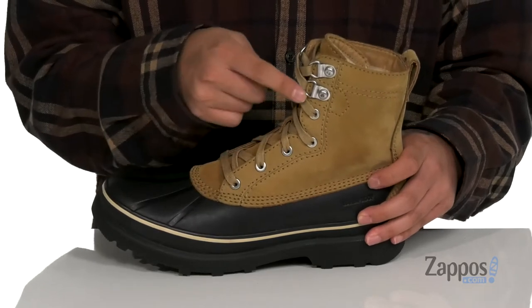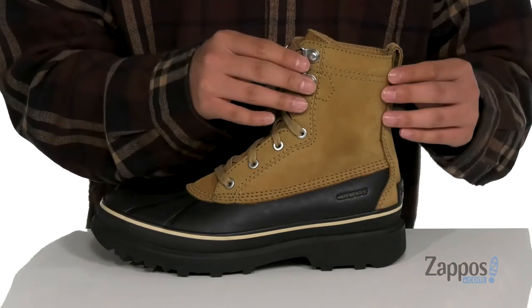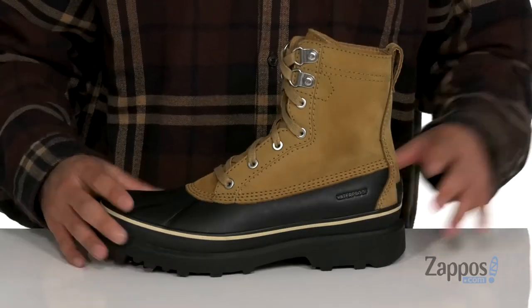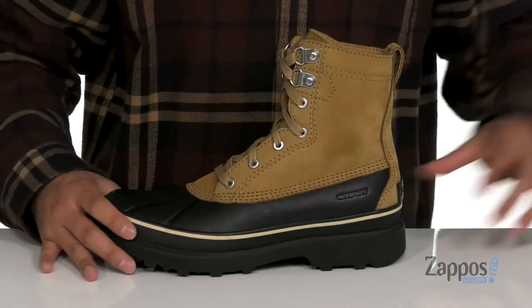A traditional lace-up design with D-ring lacings up top provides a secure fit with gusseting on the tongue. You've also got a high top silhouette that provides additional support around the ankle, a pull tab located at the heel, and a warm inner lining. A removable micro fleece footbed is going to keep you comfortable and keep your feet warm with each and every step.